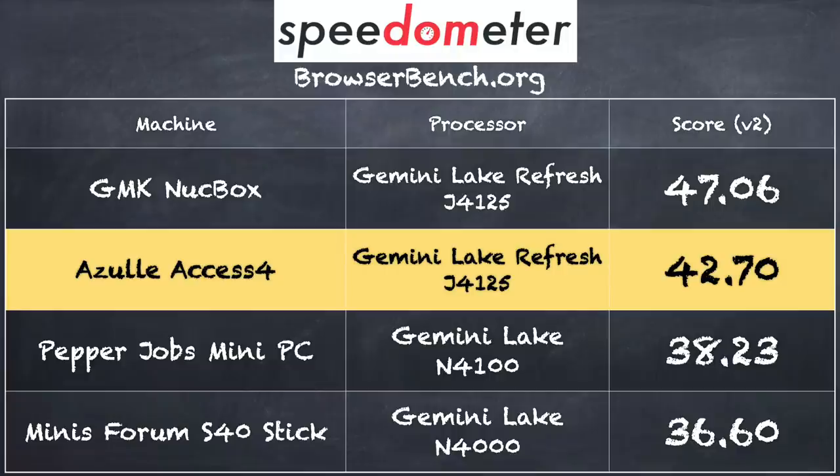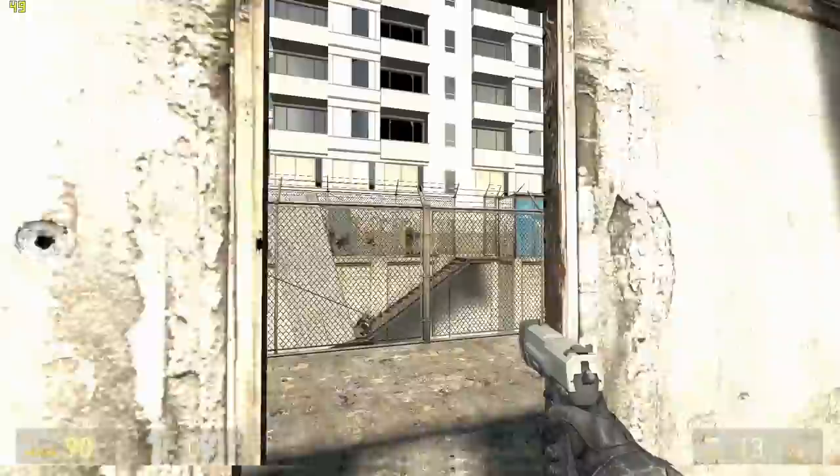These devices do not support HDR video, so while you can play 4K content you won't get the HDR features. If you install the HEVC extensions and use the Windows App Store version of Netflix you can get it to play back 4K Netflix content, just not all that well. On the BrowserBench.org Speedometer 2.0 test we got a score of 42.7, which is close to another J4125 machine from GMK that scored 47, and it did a bit better than the prior generation N4100 processors. Overall it's not a bad browsing experience, but I would limit 4K to basic web browsing and save more robust tasks for 1080p.